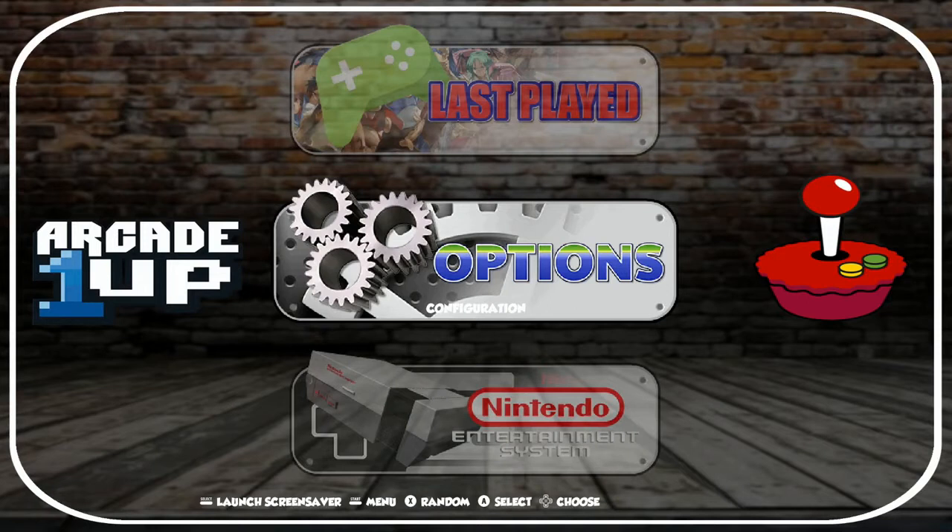There is a little preview you can download on RetroPie that kind of walks through a little bit of each theme, but it's super limited. You really don't see a whole lot on there, so I'm just going to walk through this real quick.